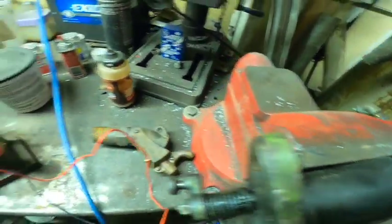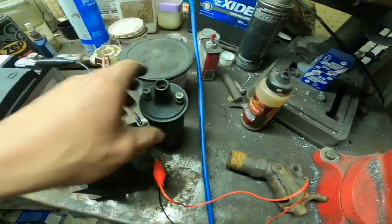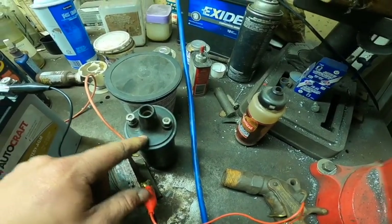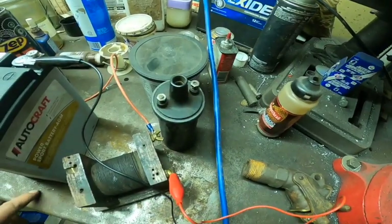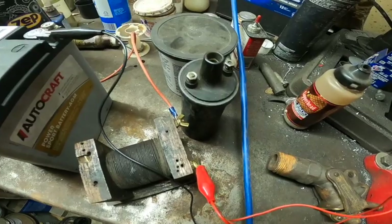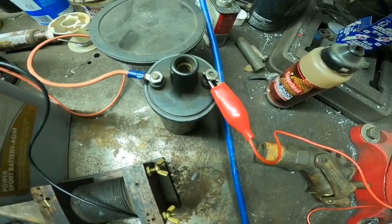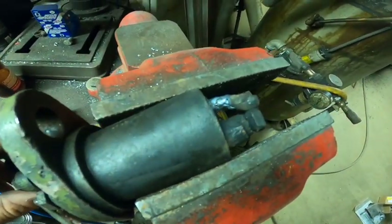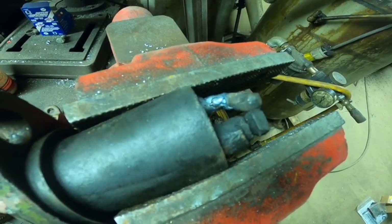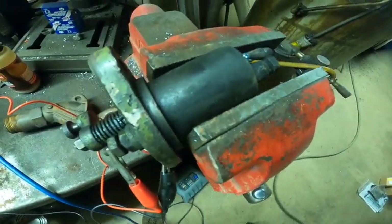Now the interesting thing is you can use an automotive coil, though I don't think these work nearly as well. This one I'm not sure how good it is — it was just a beater I had around — but I'll wire it up and show you how it works as well. Got the automotive coil wired up, and we'll see how much of a difference the spark is. Very small compared to the correct low tension coil, but then again it could just be a junk coil — just one I had.